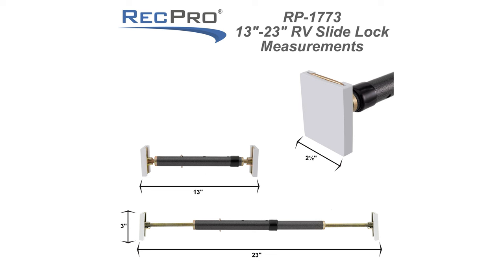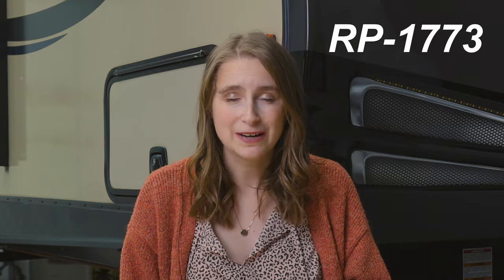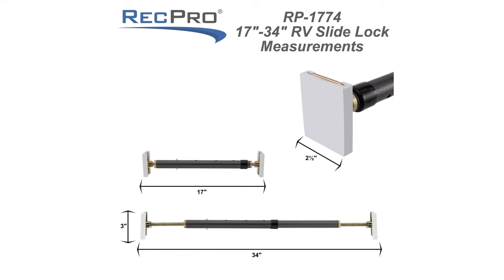We carry an assortment of sizes of slide locks, so it is sure to work for you. We have a 13 by 23 inch slide lock, so you can go from 13 inches all the way up to 23 inches, and the product code is RP-1773. Then we have a 17 inch to a 34 inch slide lock, and the product code is RP-1774.